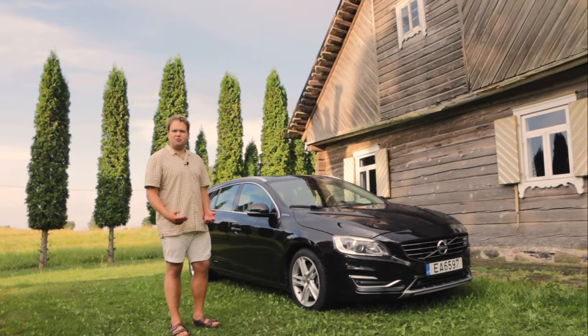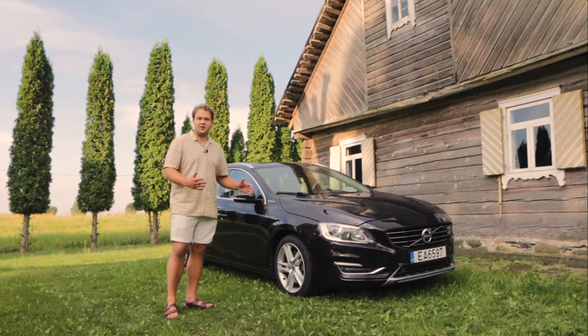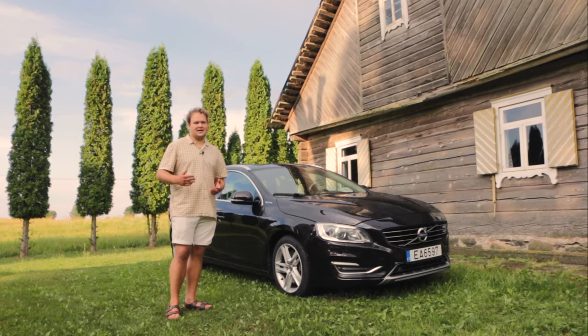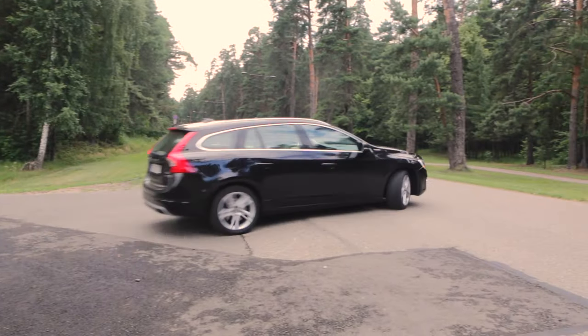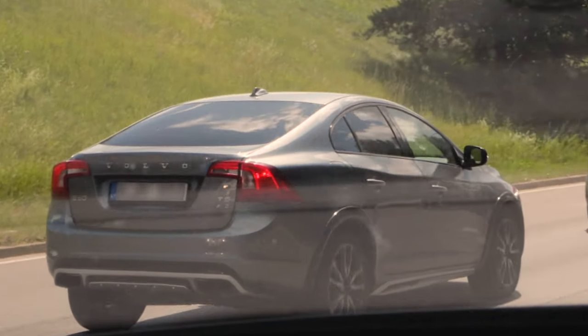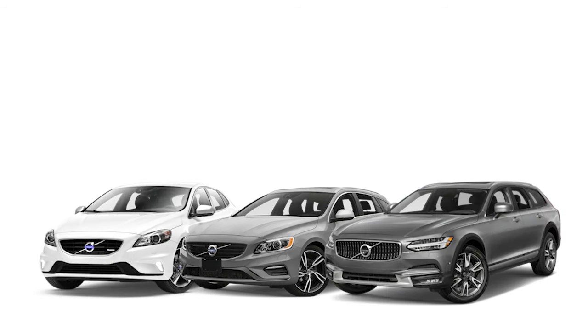The modern three-point seatbelt, the rear-facing child seat, and the side and curtain airbags are only some of the safety features that Volvo went on to develop and implement. This V60 came out in 2010 and was facelifted in 2014. It is essentially an estate version of the S60, sitting between the smaller V50 and larger V70 — both discontinued shortly after in favor of the new V40 and V90 respectively.